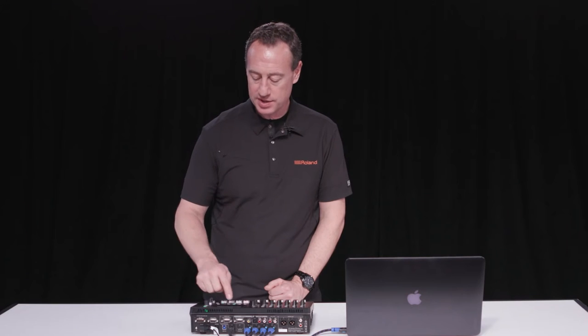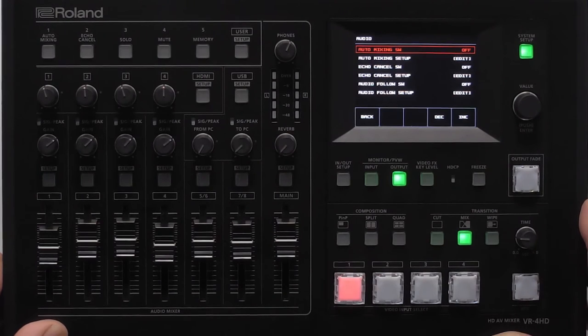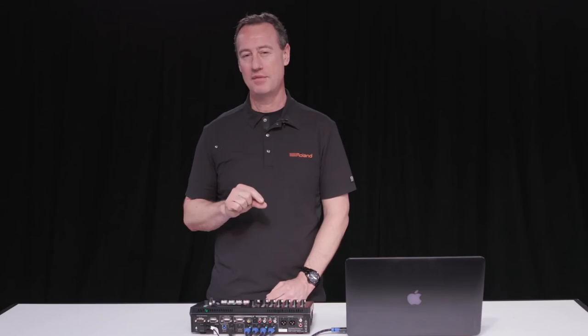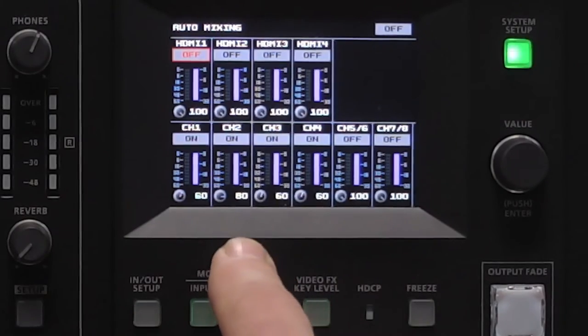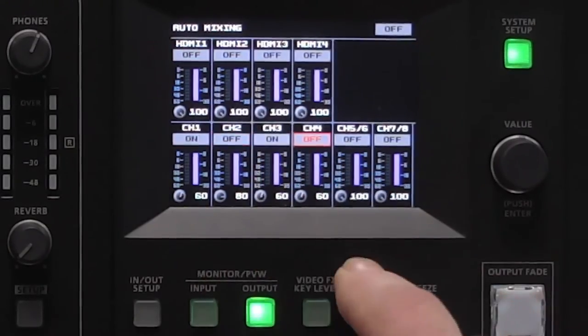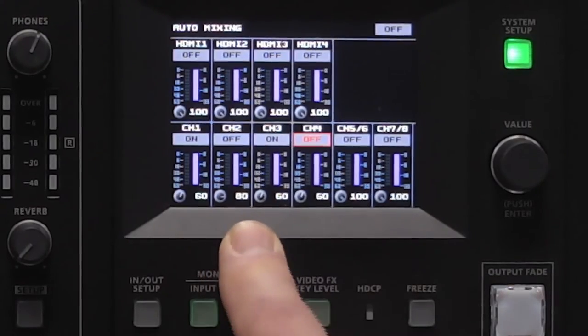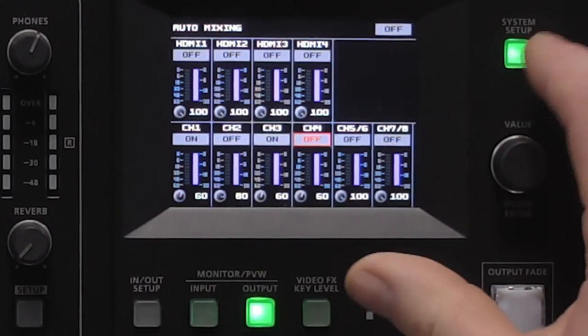Let's talk a little bit about audio. In the audio section we have a special feature called auto mixing. Auto mixing allows you — let's say you're doing a panel discussion with multiple microphones and you have one moderator whose audio level you want slightly above everyone else. In the auto mixing section you can see the physical inputs: channels one, two, three, and four. Channel two, which might be my moderator, has its weighting set at 80 while the others are at 60, so when the moderator starts talking the audio level is a little bit higher.